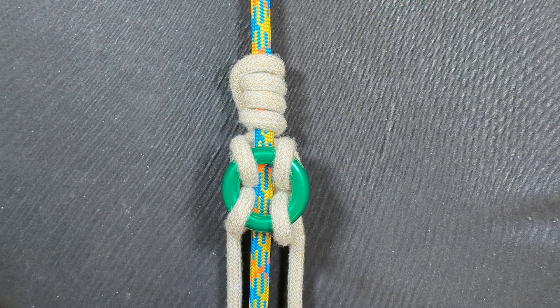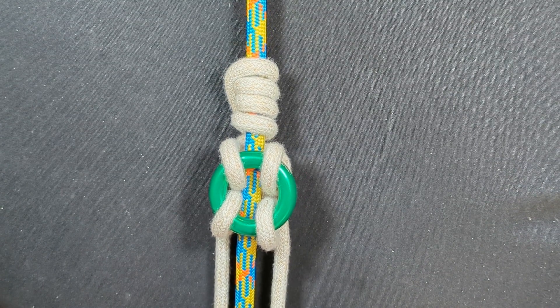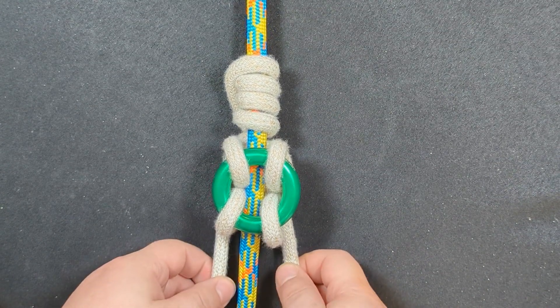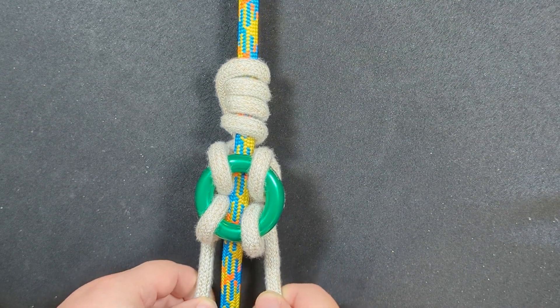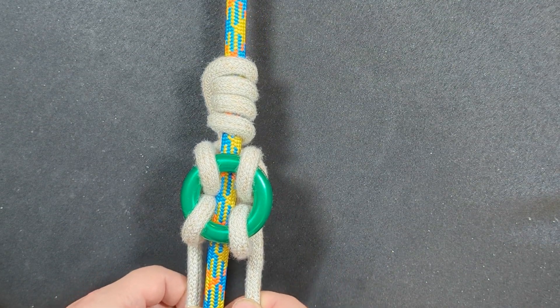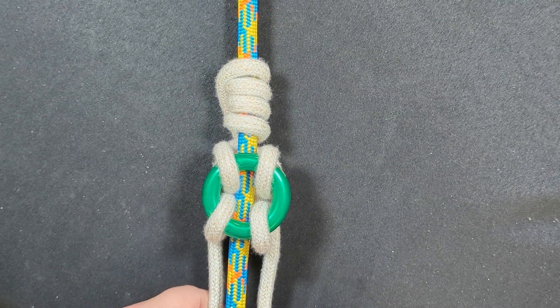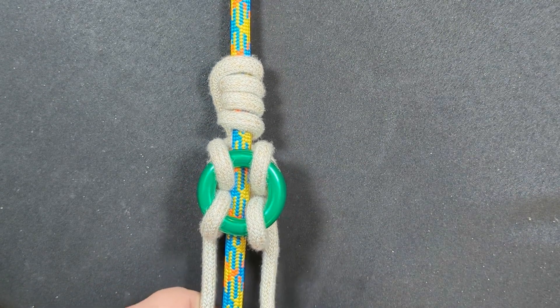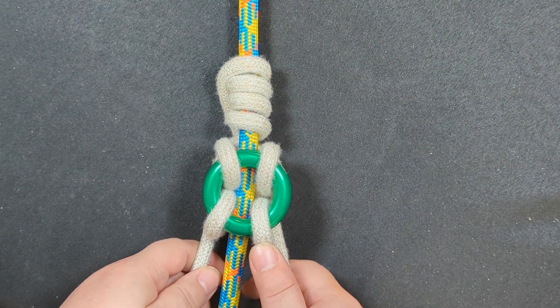Hey everyone, Notorious here, grateful as always to have you with me. Check this out — this is my latest creation, the Precision SRS 5. If you haven't seen already, I have a series that just came out called the SRT Hit Series.